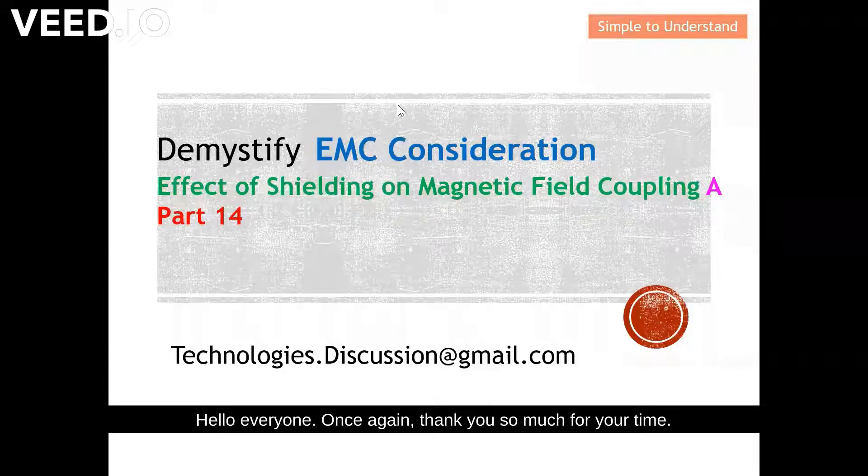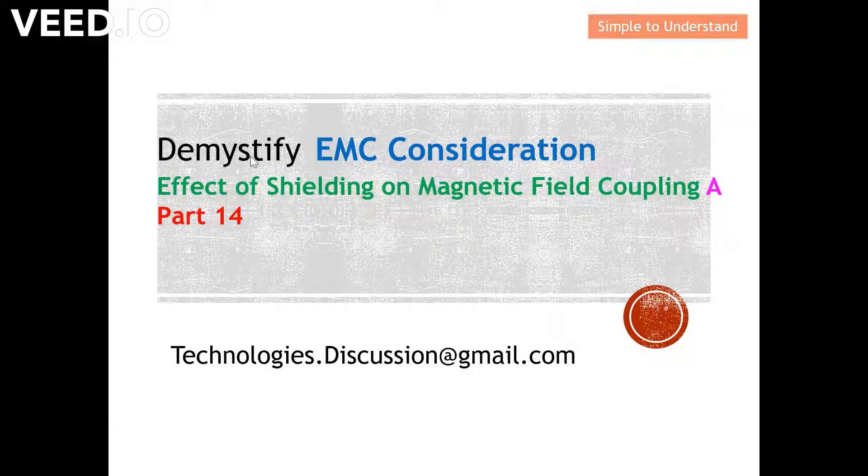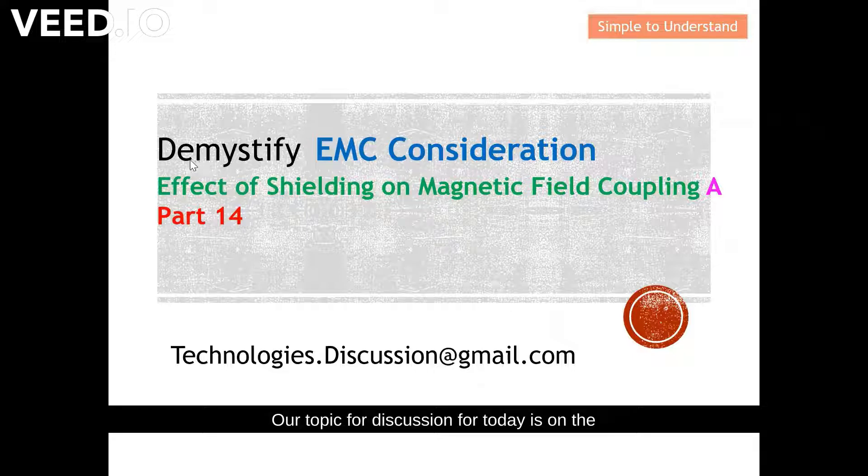Hello everyone, once again thank you so much for your time today. I'd like to continue our discussion on EMC considerations. Our topic for today is the effect of shielding on magnetic field or inductive coupling.